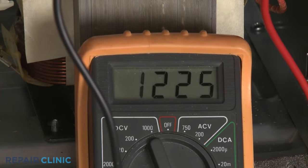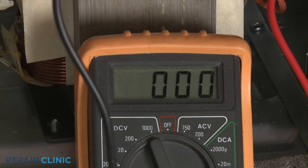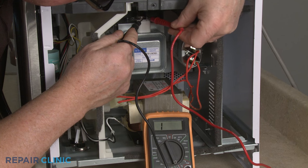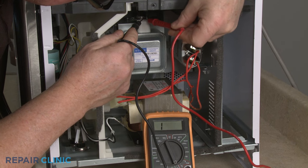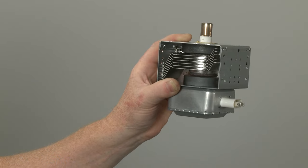If the meter display shows a reading between 0 and 5 ohms of resistance, the magnetron has continuity and should be functional, although the part could still be faulty if all the other high voltage components test positive for continuity. However, if the meter display doesn't change, the magnetron has no continuity, and you'll know for sure the old component will need to be replaced with a new one.